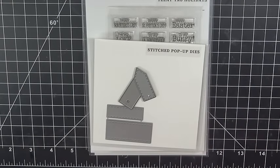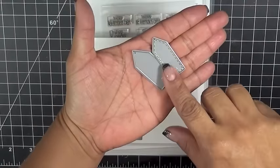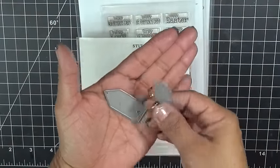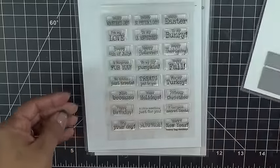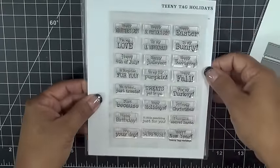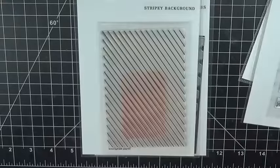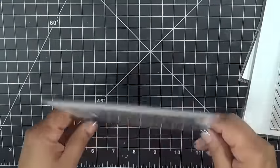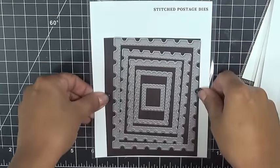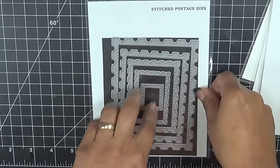I'm super excited, so let's go ahead and get started. Today I'm going to be making this cute little candy cane treat. The first thing I'm using are my little teeny tag dies, which comes with two little layering dies. I'm using my stitched pop-up dies, my tiny tag holiday stamps — the stamp I'm using today is 'a little something just for you' — my stripey background, and my brand new stitched postage dies, released for Black Friday this year. This set comes with a total of five dies.